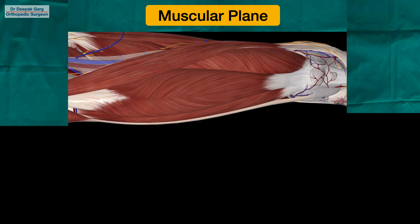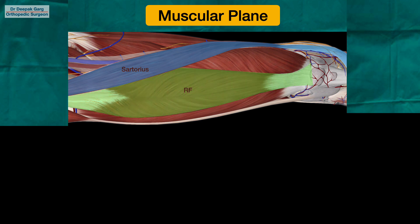Just to understand the basic anatomy: after we cut the deep fascia, we have these structures in front of us. This muscle here is the sartorius muscle, this muscle is the rectus femoris muscle, and this muscle is the vastus medialis muscle. We have to identify all three muscles — sartorius, vastus medialis, and rectus femoris.